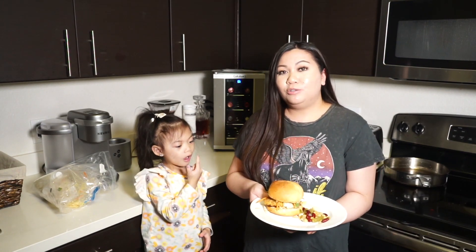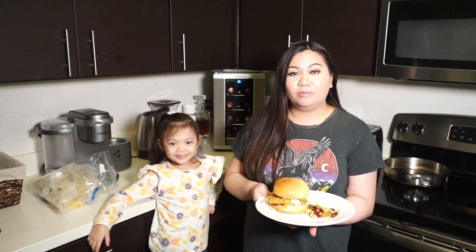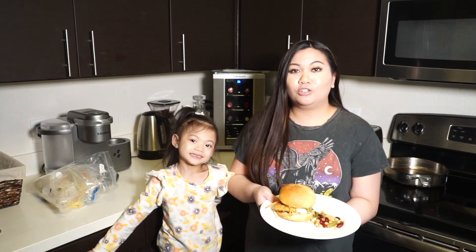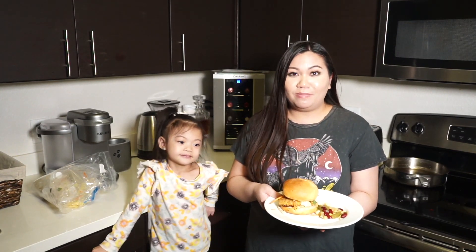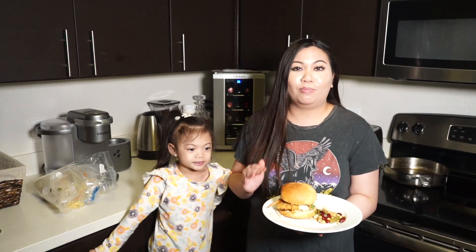We have stopped Gobble, but we do recommend it if you are willing to pay that much weekly. If you have extra money and want to splurge, I think this is a really good delivery kit — especially if you're short on time, since it's really quick to make. And if you're a new cook like me, it's really simple to follow the instructions and everything is already prepped for you.